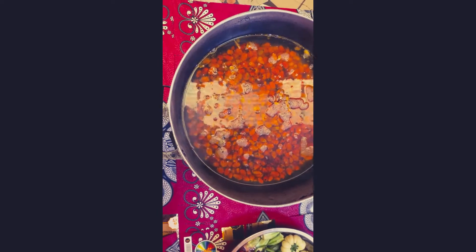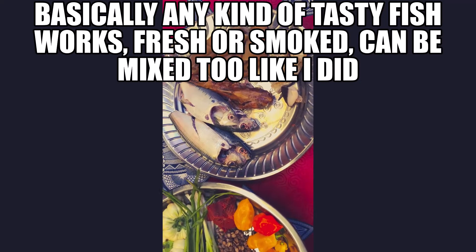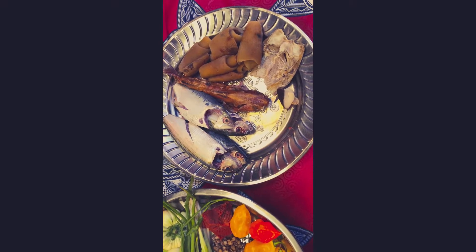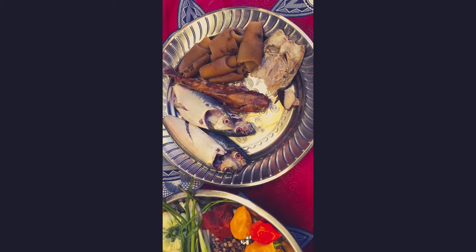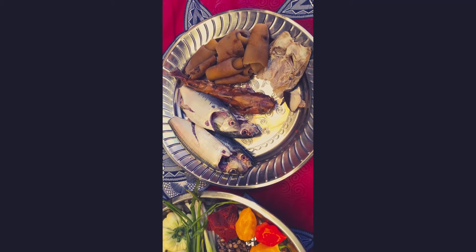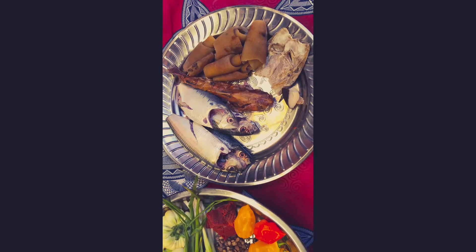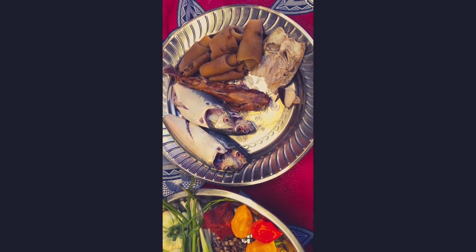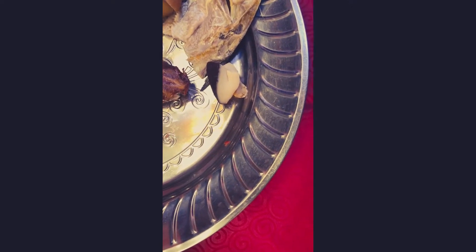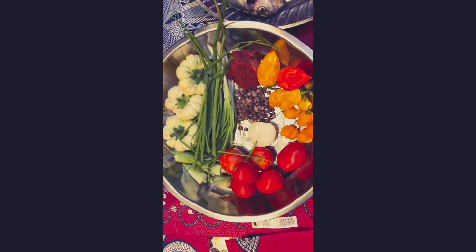The palm fruit itself is already washed and we're boiling it. For our proteins, we have four fresh fish — yaboi and kobo — and catfish, smoked catfish, and cowcanda. Cowcanda is optional; if you have beef, lamb, or any other kind of meat, that's fine. Today we are using cowcanda alone. We also have dried fish and dried snails.